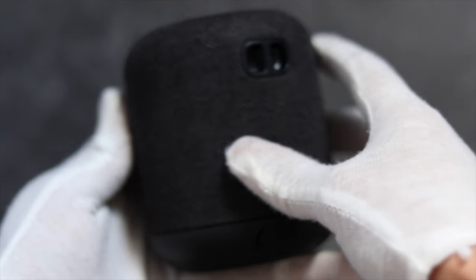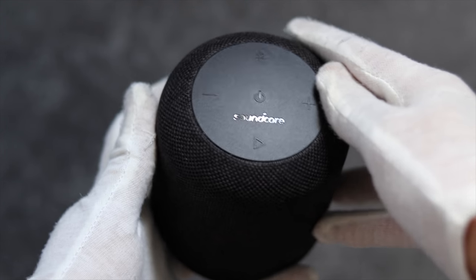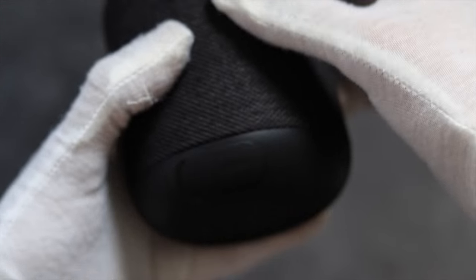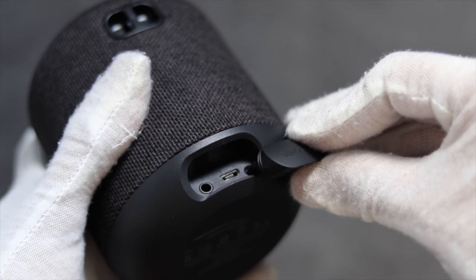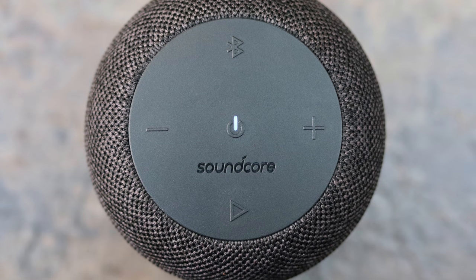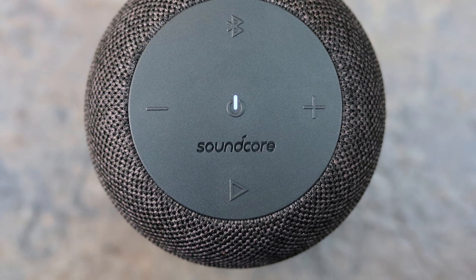The speaker itself consists of a dark gray woven fabric that tapers into the hard plastic base and surface panels. At the rear towards the top we also have a loophole to attach the included hand strap. At the bottom we have a small panel to protect the 3.5mm audio and micro USB inputs. The surface panel consists of five controls that are easy to press and give a distinct clicky response. An LED indicator is also featured to provide feedback for controls, Bluetooth pairing, and battery status.